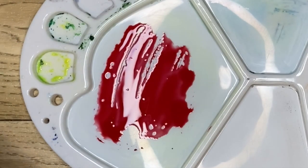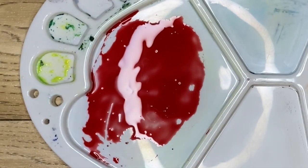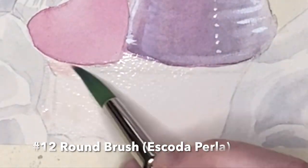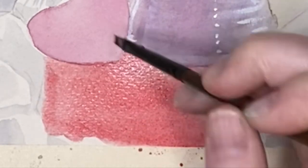Next I'm mixing up the color for this book — I'm using alizarin crimson and adding just a little bit of cadmium yellow to it. Then I'm wetting that entire area and beginning to drop in that color. As I get towards the bottom I'm adding more and more pigment because that's where the spine of the book is and it's in shadow.